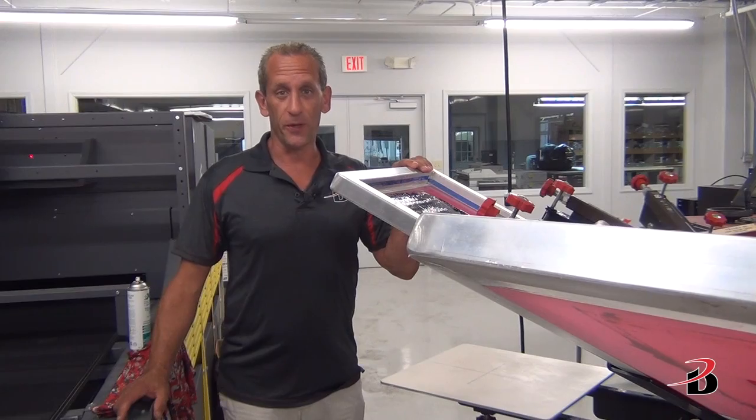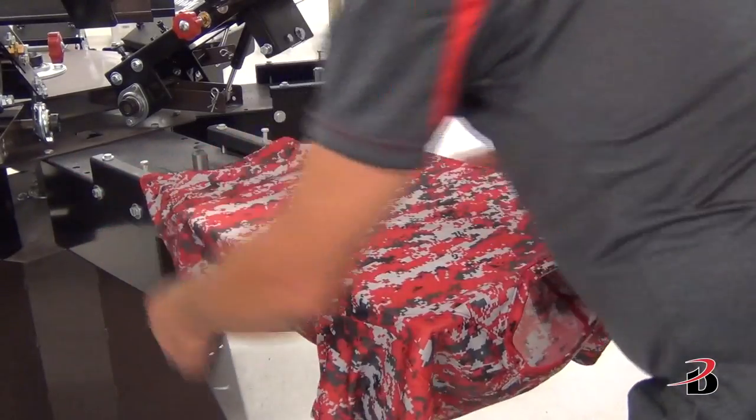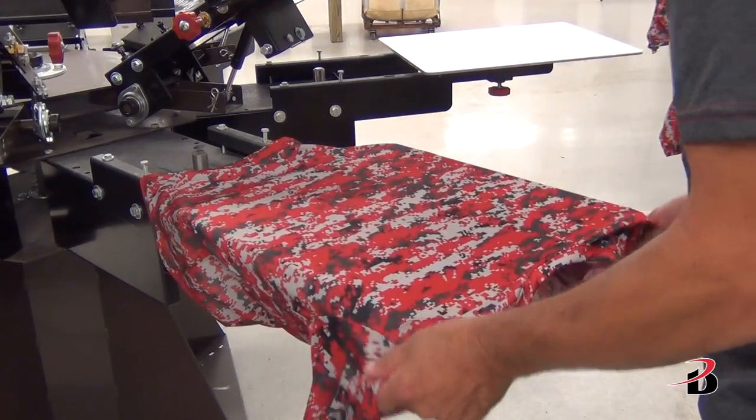In the future we will continue to publish more videos to update you on ink systems that work well on sublimated performance wear as we test them here in our research lab. Here are a few tips when printing on sublimated performance wear. This is a 4180 sublimated performance t-shirt.